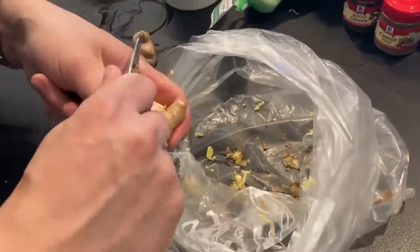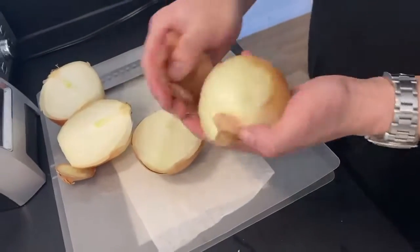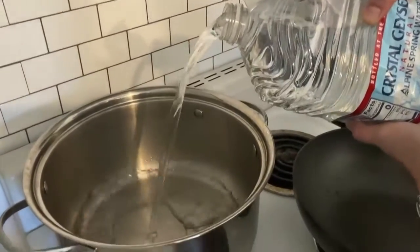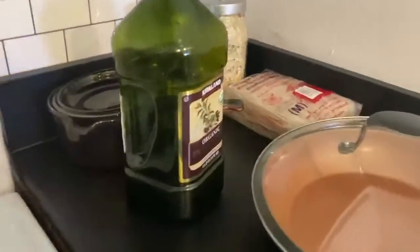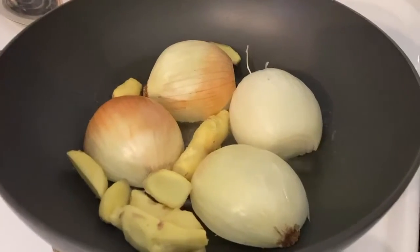Peel off the ginger skin — use a spoon to scrape it off easily. Next, cut your onions in half and peel that skin off too. Then boil a gallon of water in a big pot. While you're waiting for the water to boil, heat up your pan and add some olive oil. You will be stir frying your onions and ginger.